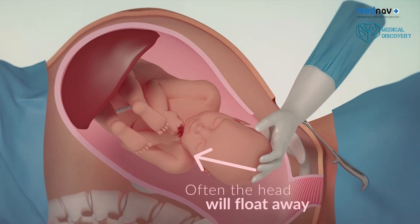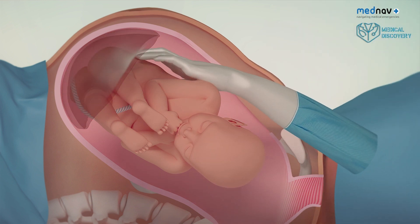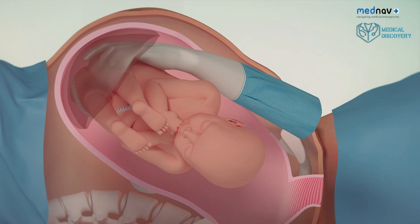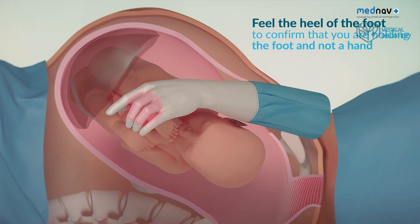If the head is high or if it floats away, insert your hand and find a foot. Make sure you do not bring out a hand. You can then deliver the baby via breech extraction.